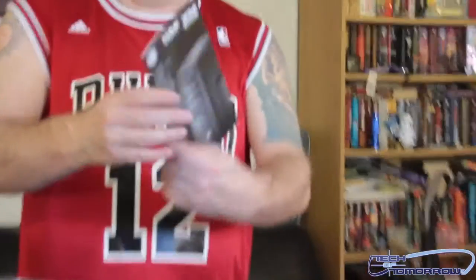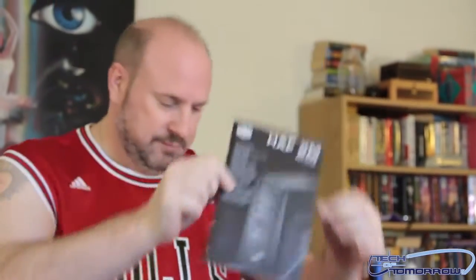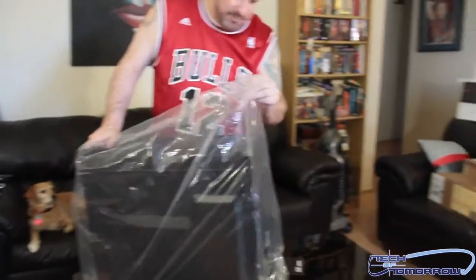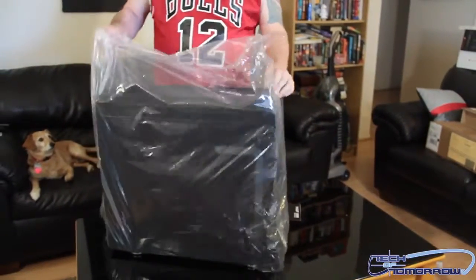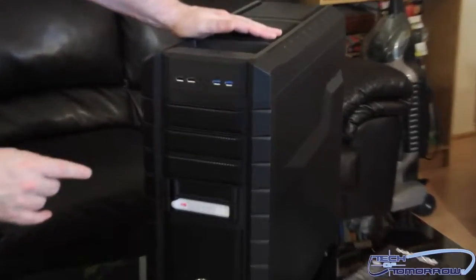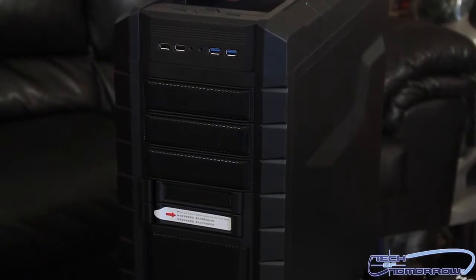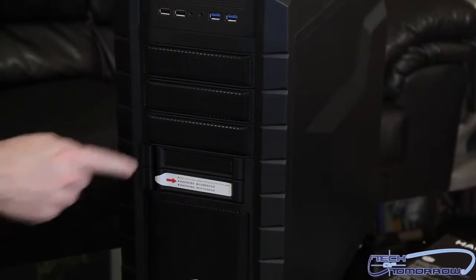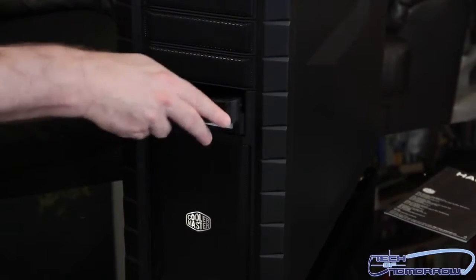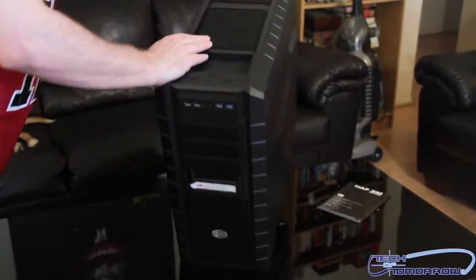This thing looks really nice. Starting off at the front of the case: two USB 3.0, headphone, microphone, and two USB 2.0 ports. Here are the first five-and-a-quarter bays we talked about before. Nice little hot-swappable bays right in the front — not bad at all. You can see the front there; it's got some nice features with no colors wasted.